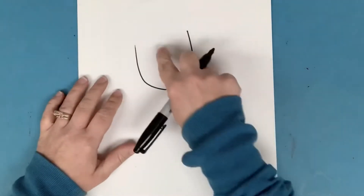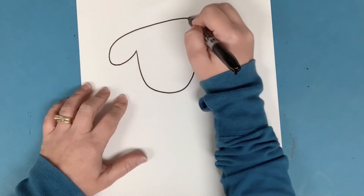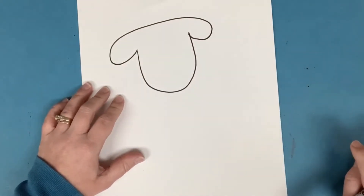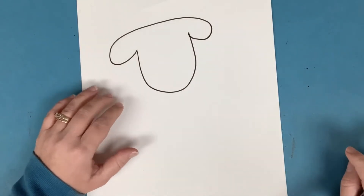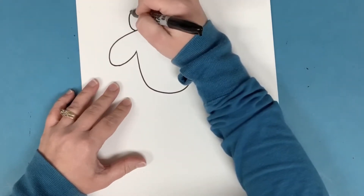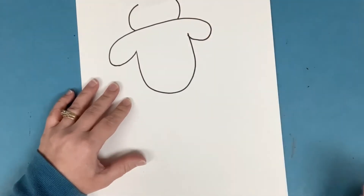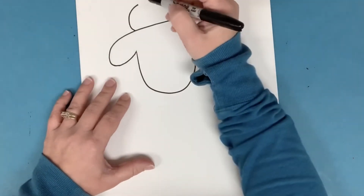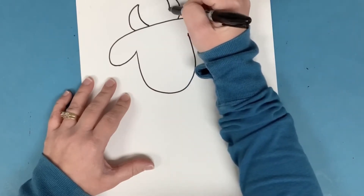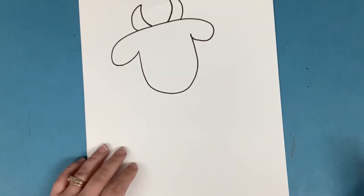Now let's put the ears on. Up at the top I'm going to draw just kind of a big scoop around like that — it's kind of like a loop that comes out on both sides to be the ears. Let's add some horns to the head. Up at the top here I'm going to make a curved line on each side, going pretty close to the top. When you get up here, just kind of curve back down — almost like crescents. They almost look like little moons, don't they?